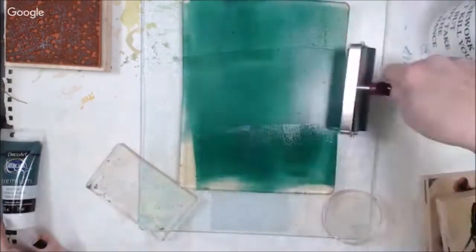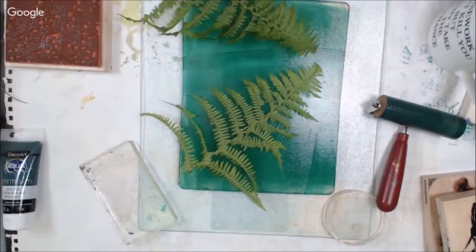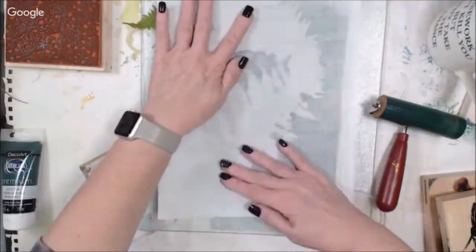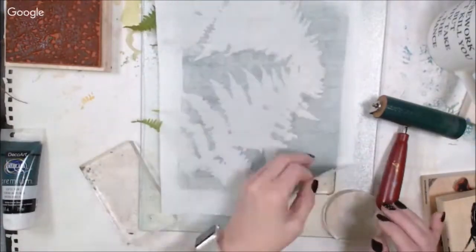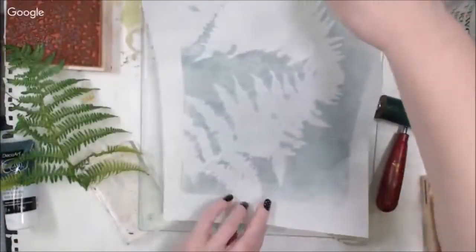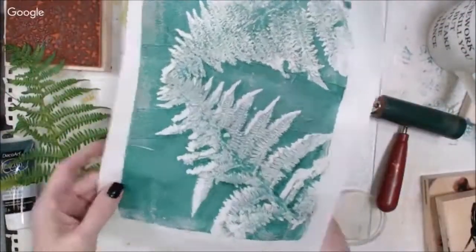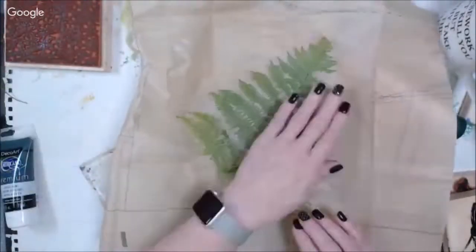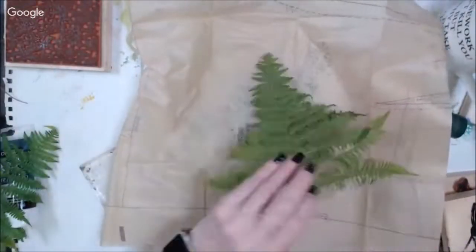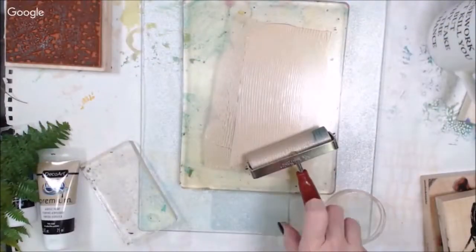I'm stamping and showing — one of the gals in the group was asking about how I do my stamping, and I was showing her how I use the foam underneath my stamp to get a better impression. Then I decided to move on to gel printing, because that's an easy way to get some components for art that are going to work with what you're doing.